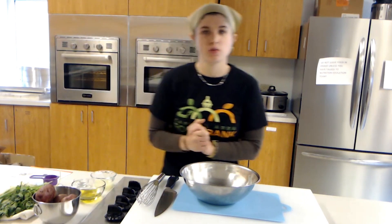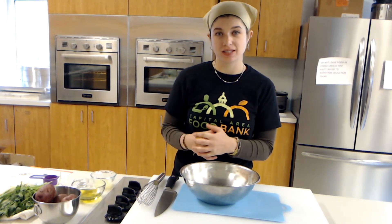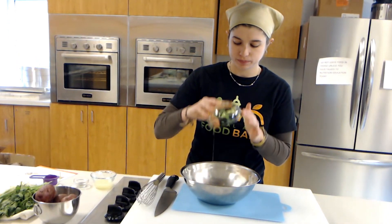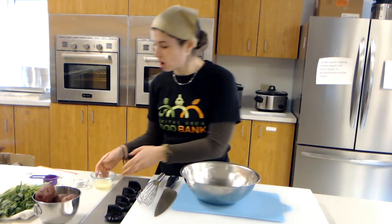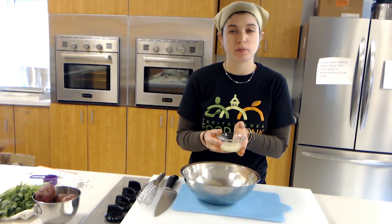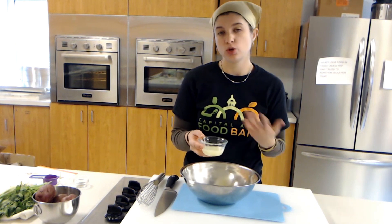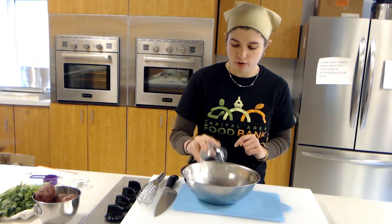First we're going to start by making the dressing — the lemony sauce the salad will go in. I have three tablespoons of olive oil, I'm going to put that in. This is a very fresh lemony sauce, so we have some lemon juice. I'm using lemon juice from concentrate, about four tablespoons. You can do five if you like it more lemony, or if you use fresh lemon juice you can do about a quarter cup. I'll just pour that in with my olive oil.